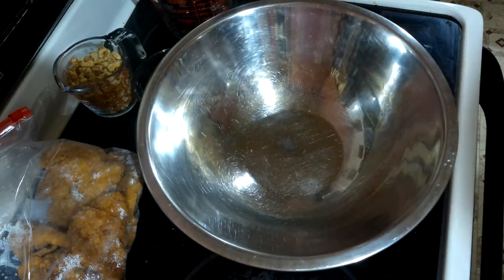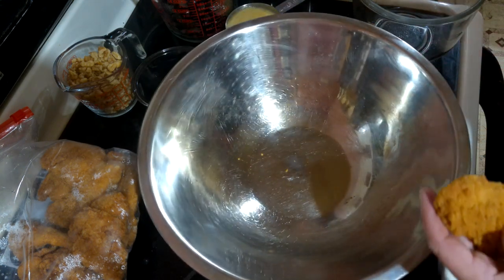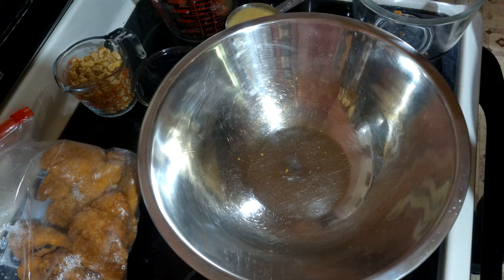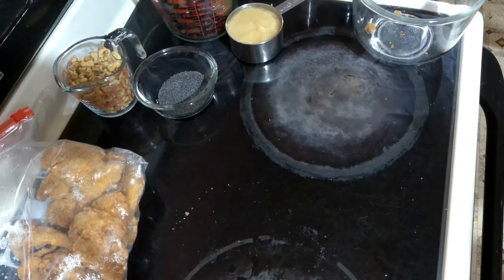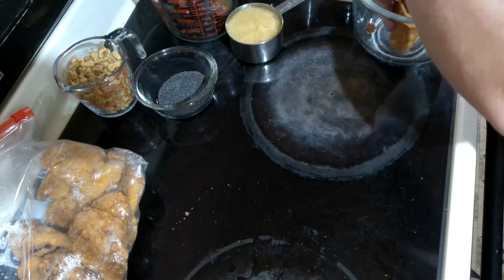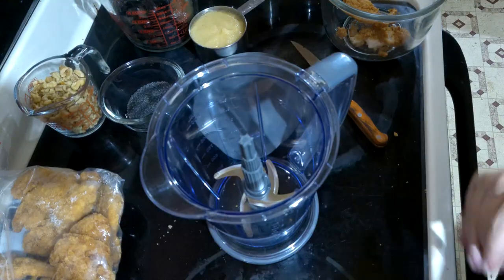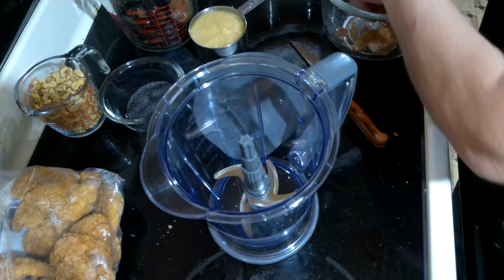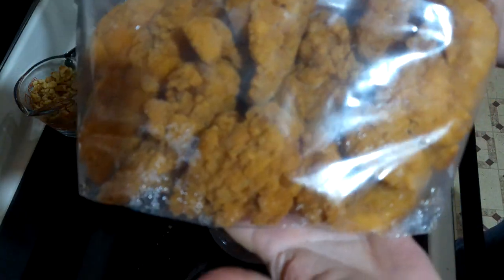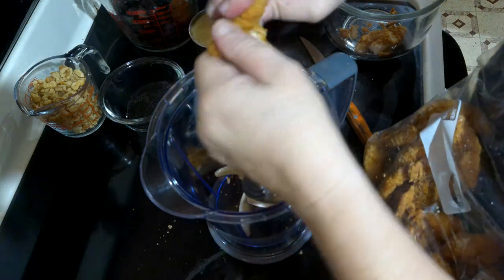We lost power due to a storm and it was out for 40 hours. When you live in the country you must be prepared for extended power outages, since rural areas are fixed last. I was able to keep most of my frozen foods frozen by piling everything into the deep freezer, packing it with ice, and keeping it closed. But I did have three pounds of chicken fingers at the top that did partially thaw.